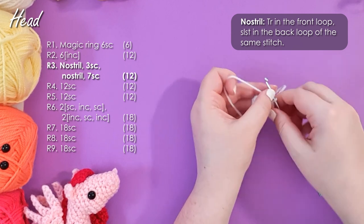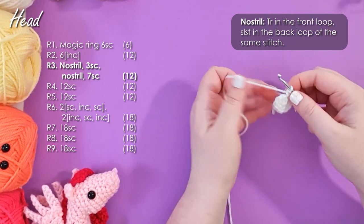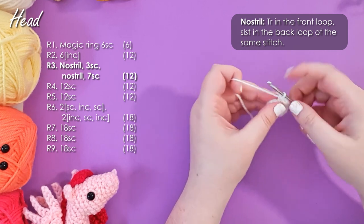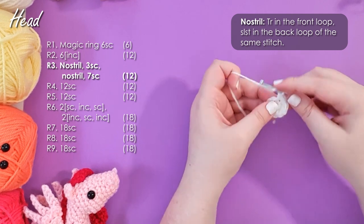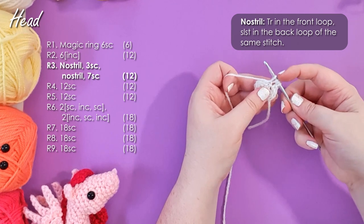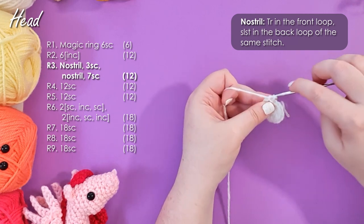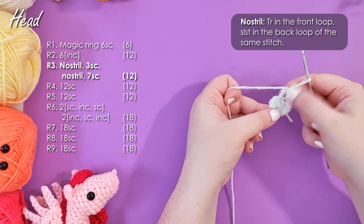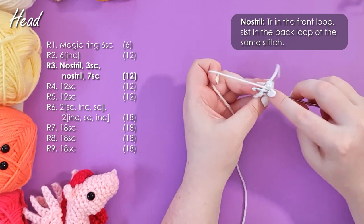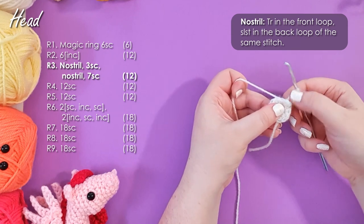In the next row, we're going to be creating a couple of little nostrils. If you don't like the look of the nostrils on the finished piece, just replace the nostril in the pattern with a single crochet and carry on. For those nostrils, we're going to do a triple crochet in the front loop and a slip stitch in the back loop of the same stitch. A triple crochet is when you yarn over your hook twice, insert through the front loop only of the next stitch, yarn over and pull up a loop — you should have four loops on your hook in total — yarn over and pull through the first two loops, yarn over and pull through the next two loops, and then yarn over and pull through the final two loops. You should leave your work looking like a strange little triangle. To complete the nostril, fold that forward and find the back loop of the stitch we were just working in and work a slip stitch into it. There we have our little nostril.